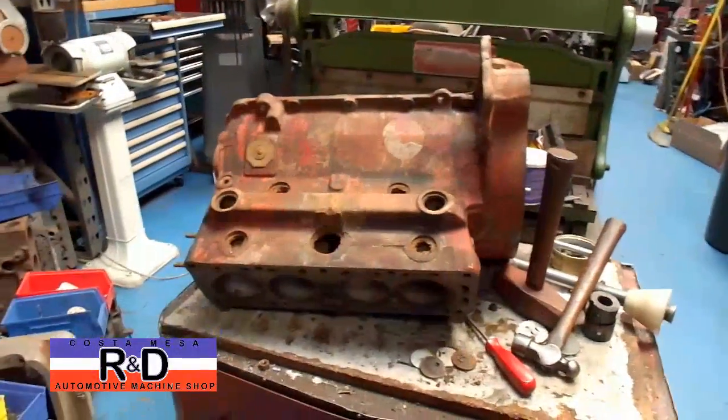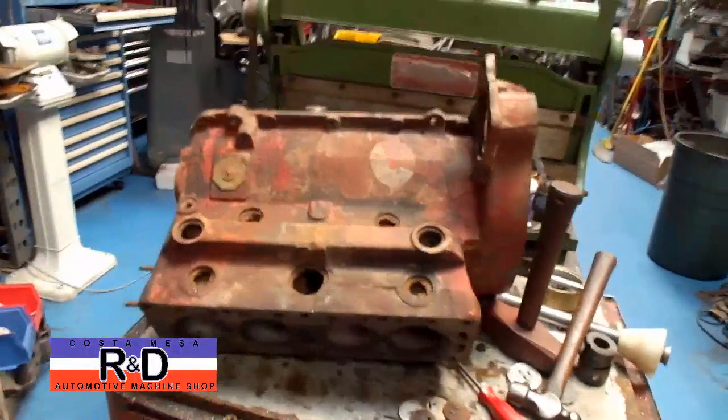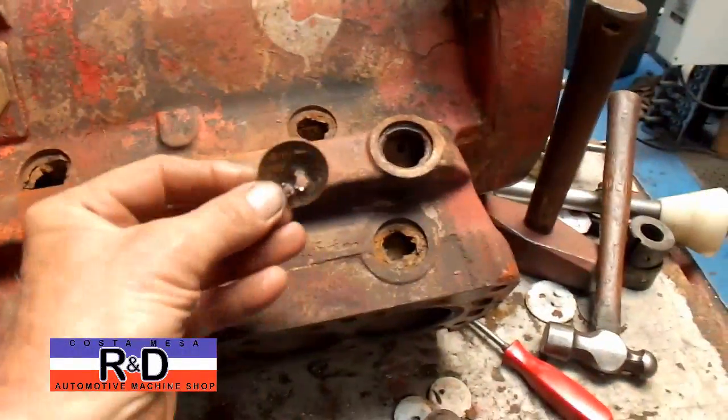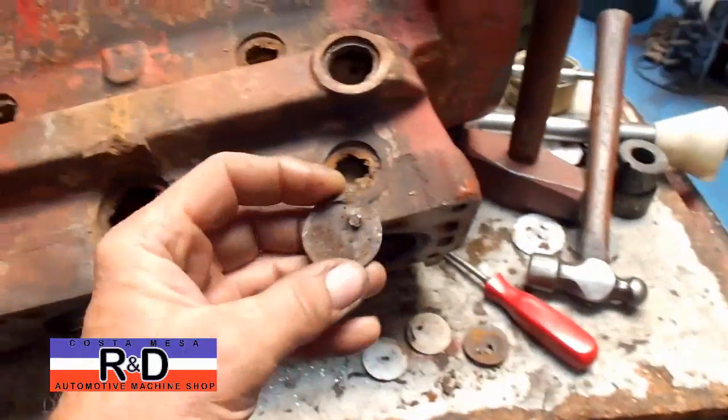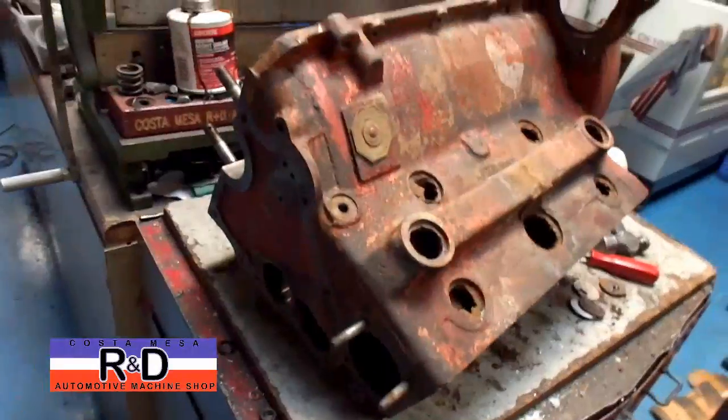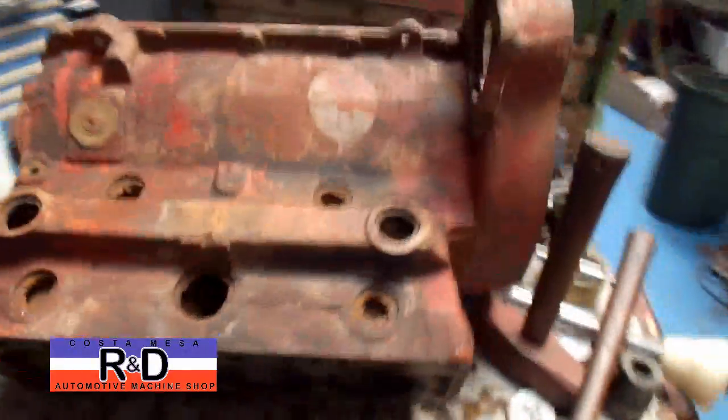Hi, it's John of Costa Mesa R&D. Today we have a little MGTF cylinder block on the bench and we've pulled the really bad core plugs out of this thing. We're going to put this through the thermal cleaning process, but we wanted to show you what it looked like before we started so you could get a good comparison.